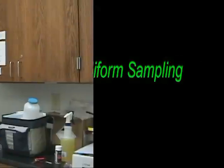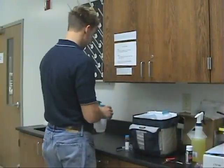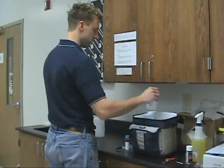This video will instruct you on how to properly collect samples for drinking water analysis. When sampling for drinking water, make sure you have all the bottles necessary for each test and that you thoroughly understand the sampling instructions.